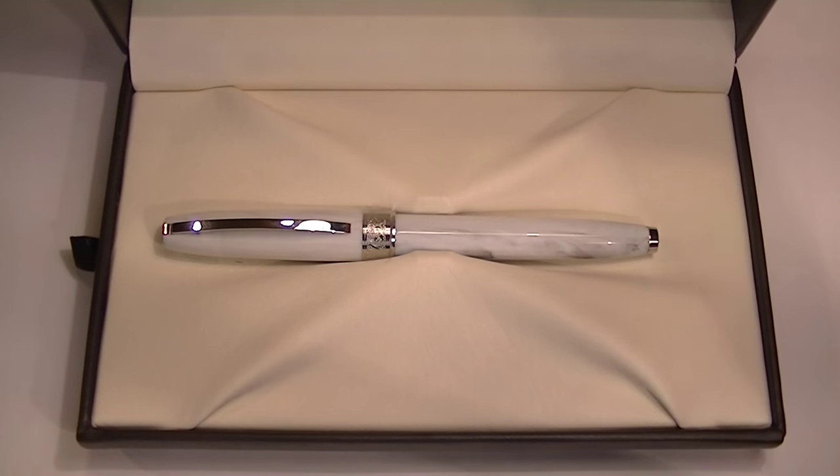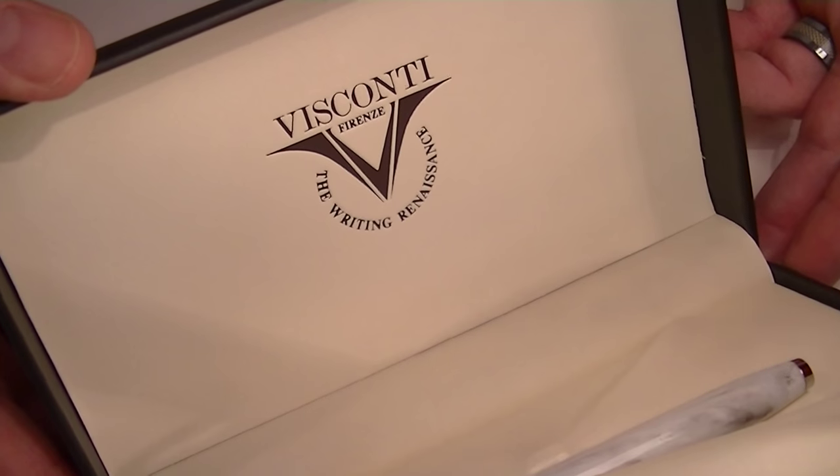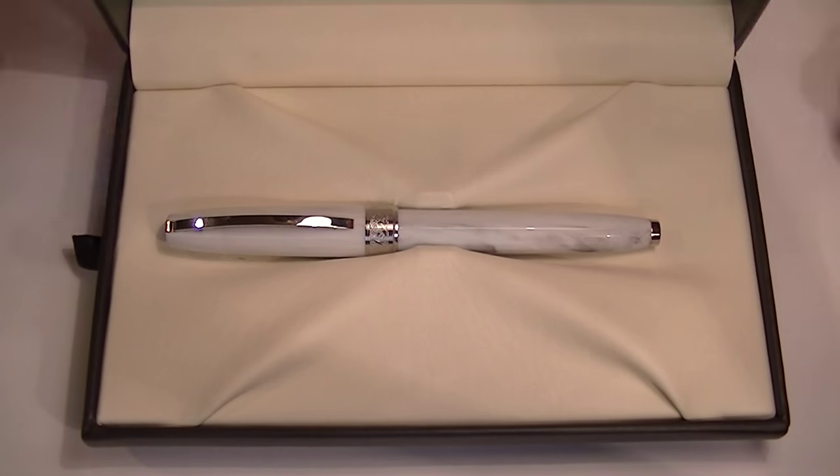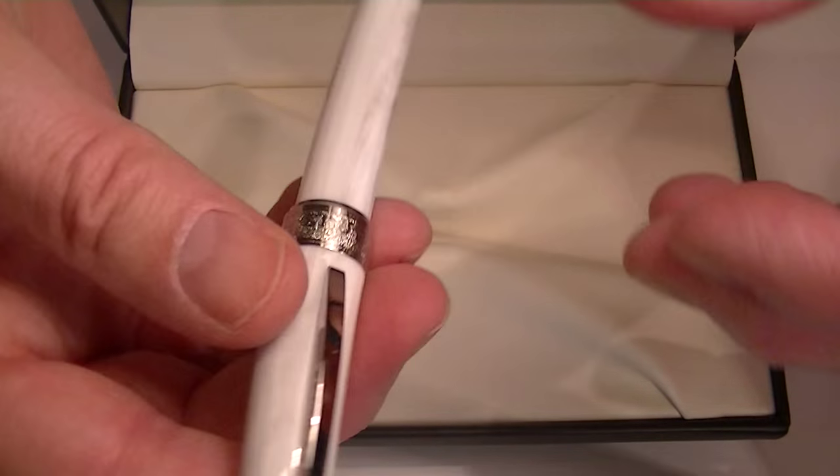It has a leather interior as well. On the underside of the box lid, the Visconti logo has been printed. And we have the Visconti Michelangelo Venus Rollerball Pen.